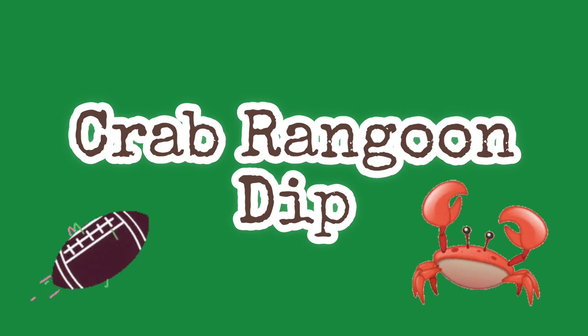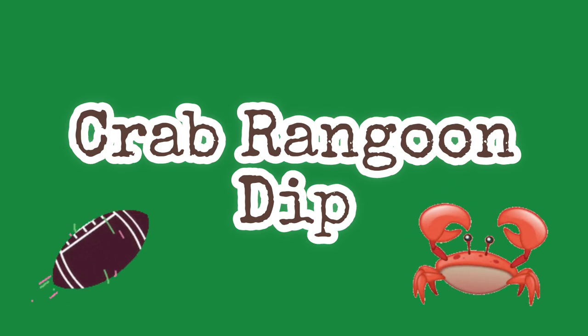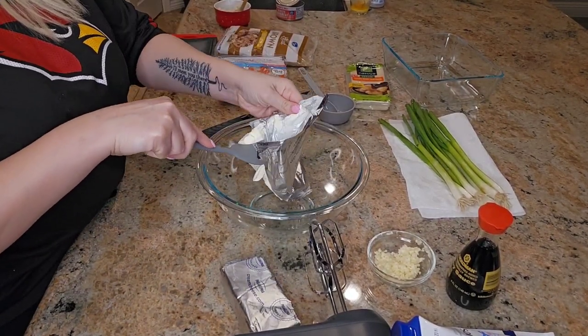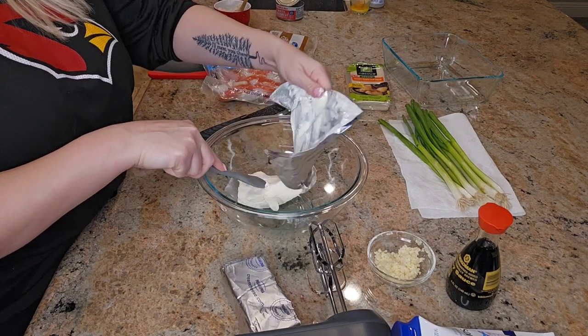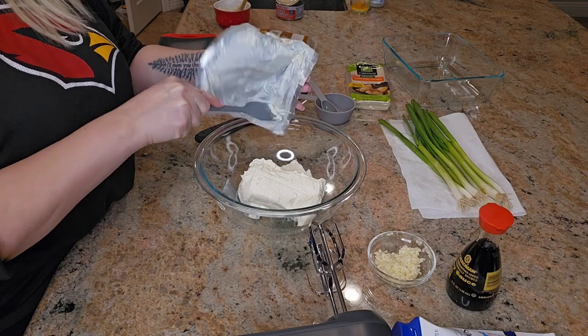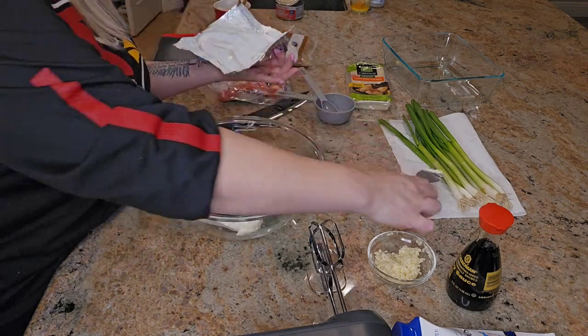Next up is the crab rangoon dip. I wanted to note that you will see me doubling the recipe as I made this, but as I read it the instructions are for the original single serving. Start off with 8 ounces of cream cheese — make sure it is softened and brought to room temperature.